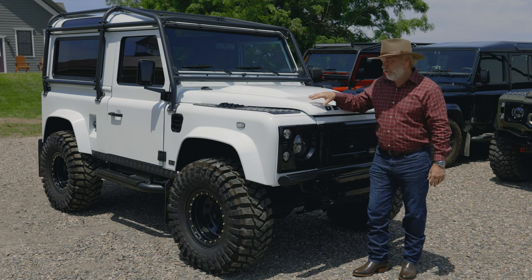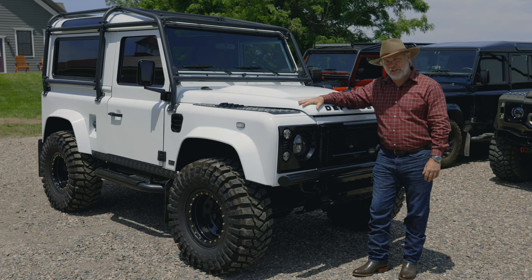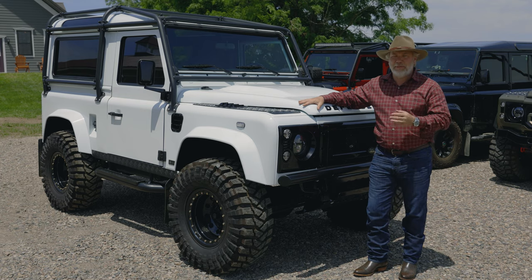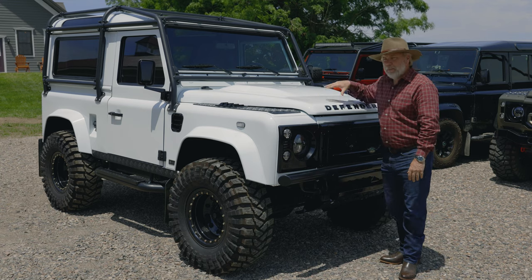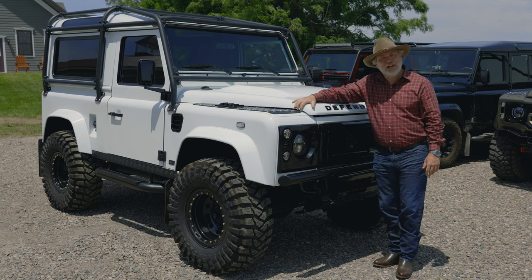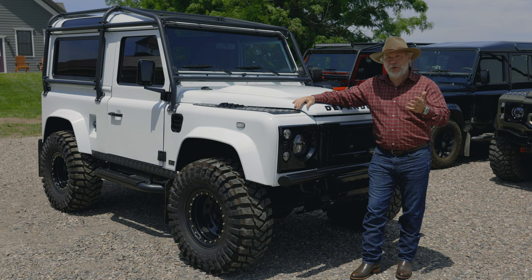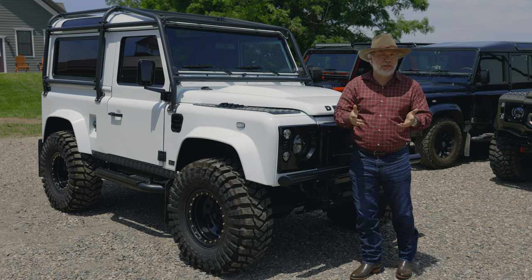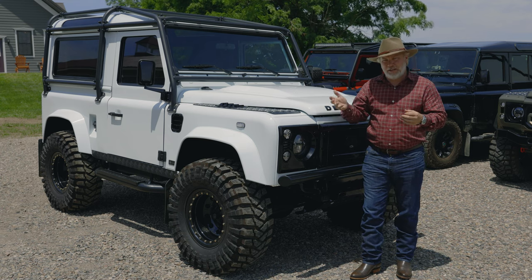Starting with Maxim the Super Defender Arctic package — this is a 1996 model. Keep in mind, every Defender that comes into the country legally has to be at least 25 years old or older. Maxim the Super Defender has a 300 TDI. TDI stands for turbo diesel; it's fuel injected. That's all we do — the 300 TDI for the US, or the TD5 for Canada, because in Canada the vehicle only has to be 15 years old, not 25.